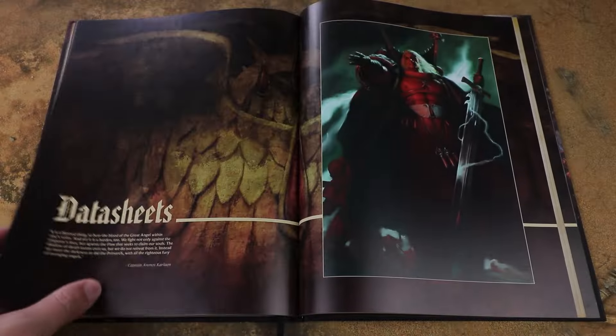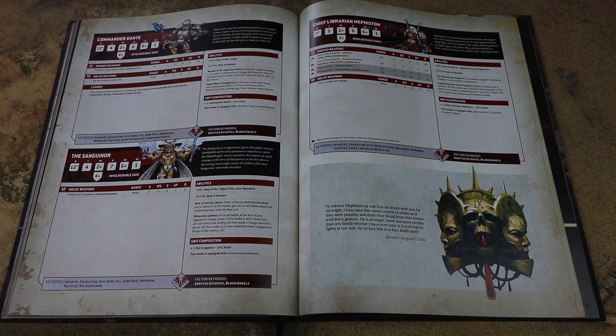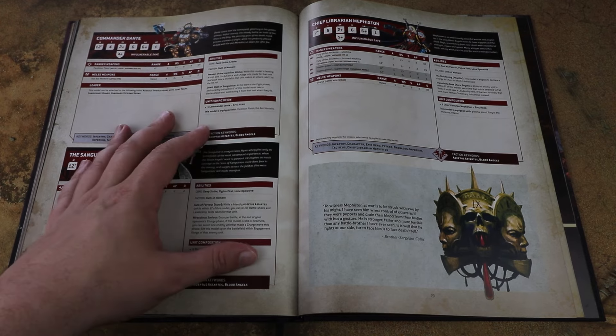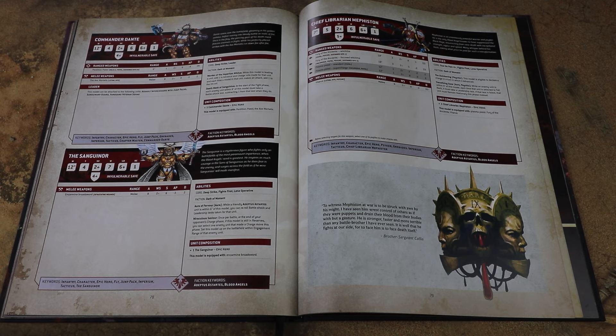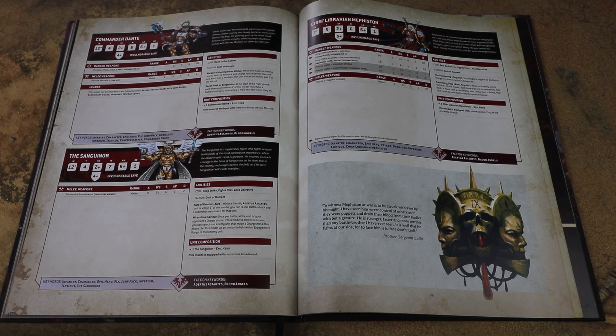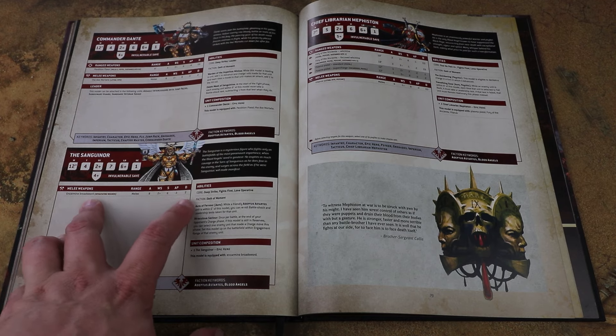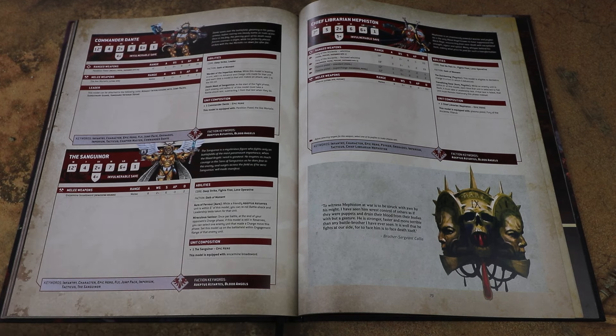Moving on to the profiles - some things have been tweaked, not everything. Dante is fairly similar. Just to show how strong that first detachment is: he base gets 8 attacks, so he's getting 9 attacks in that detachment, striking at strength 10, AP minus 3, 2 damage - it just seems like a no-brainer. Sanguinor is at 8 attacks now, hitting on 2+, strength 6, AP 3 minus 2 - again a prime target to take advantage of that first detachment. Really nice new model too.